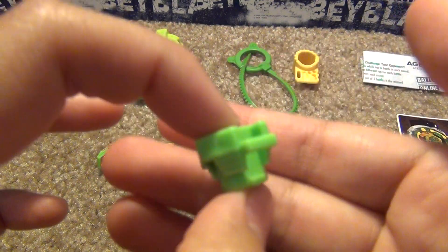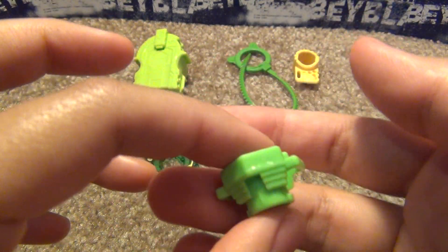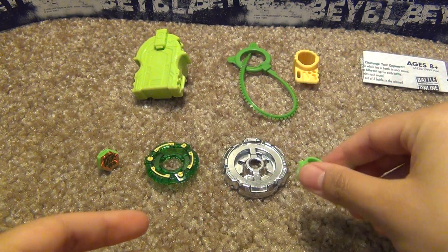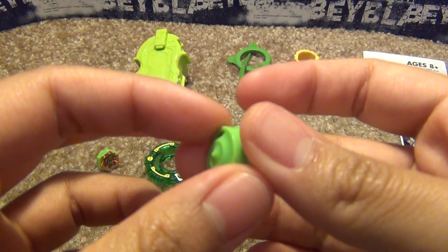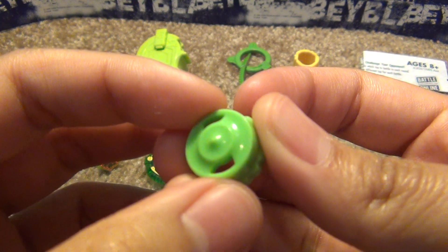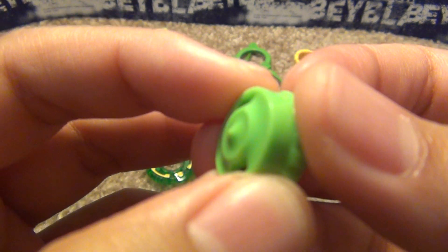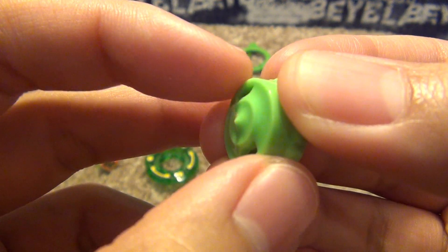130 track. It's like super light green — it kind of reminds me of the Sonic series from Toys R Us, the exclusive Toys R Us one. This is Wave Wide Defense W2D. It's kind of like wide defense, but with a very sharp tip.